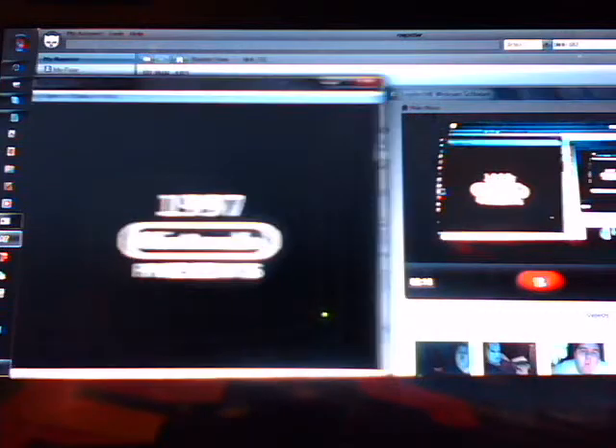We're going to boot Star Fox 64. As you can see, it is booting up right now. There we go. Here it is booted up.